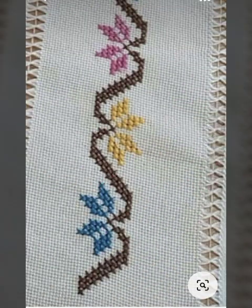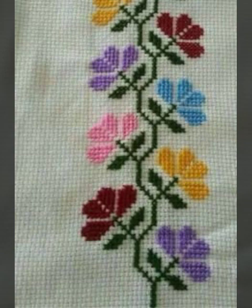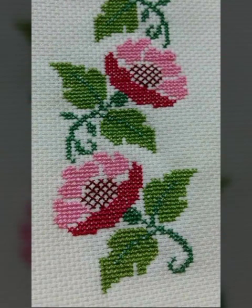Most beautiful, adorable, and stylish new cross stitch hand embroidery designs ideas for my channel — most creative and attractive new hand embroidery designs in different colors, more color combinations, and all colors are very beautiful.